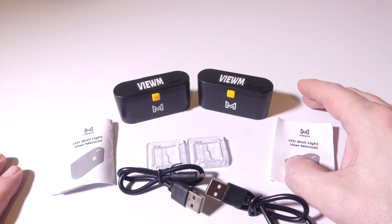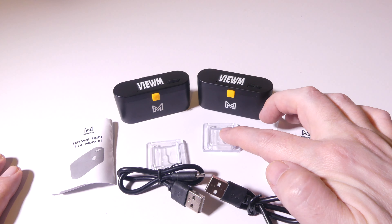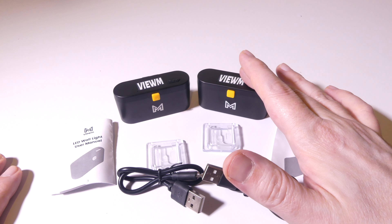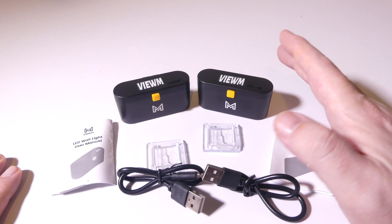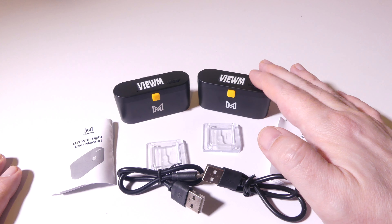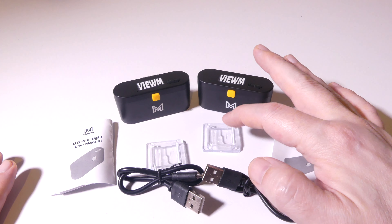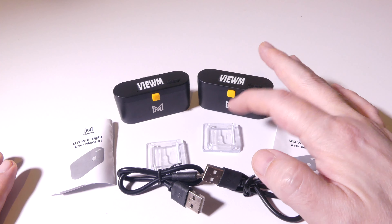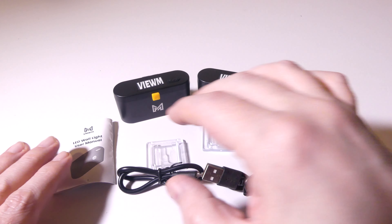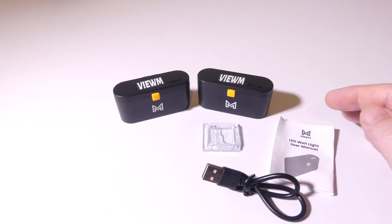I've got them in a couple different colors — I've got a red and I've got a blue LED color. They also sell a green LED color as well. You're going to get the mounting bracket, the main unit itself, a charge cable, and an instruction manual. It does have a rechargeable battery in it that will last up to 40 hours of usage, so you're not going to be recharging these constantly.